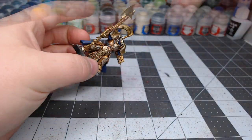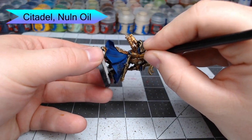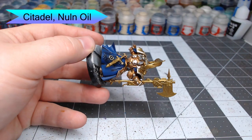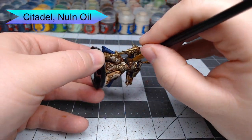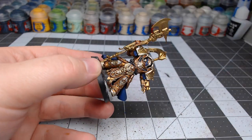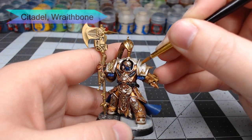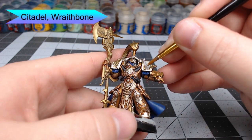Once that gray is dry, we're going to take Nuln Oil and use it to shade all of the gray areas we've just painted. After that, we're going to take Wraithbone and paint it on the eagle that's on each shoulder pad of our Shield Captain.